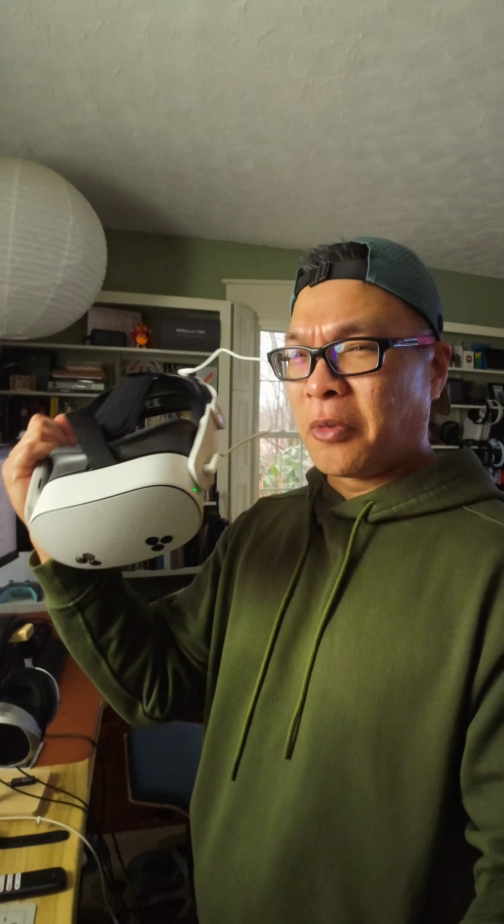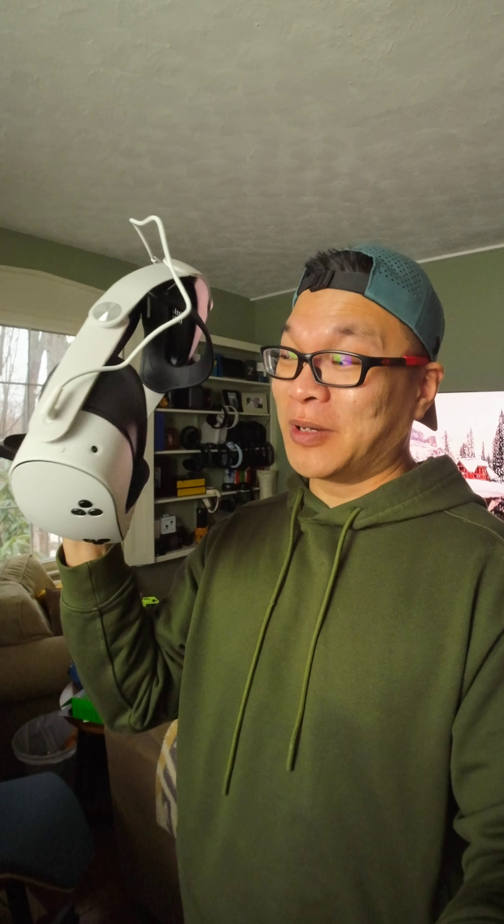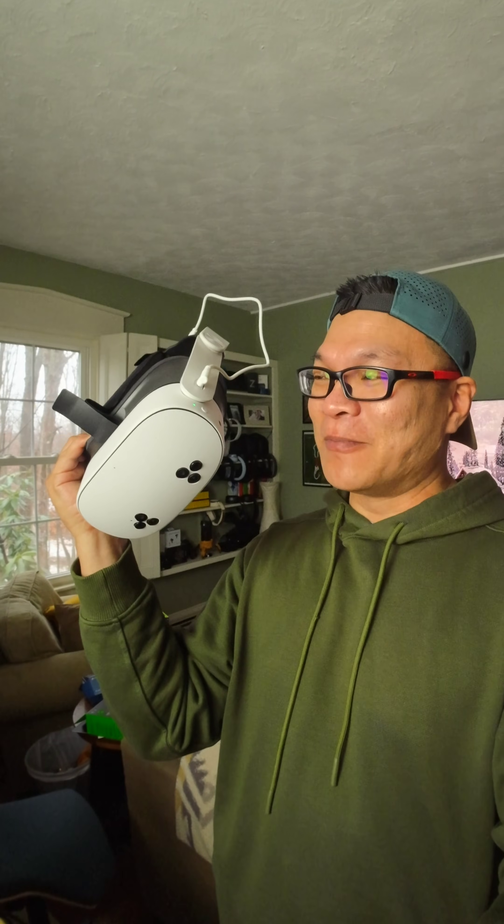One of the biggest things for me, and I think for most users, is the workout aspect. This is like a modern, better version of the Wii. I can get a solid cardio session just with boxing or even Batman — fighting through crowds is really a workout. Especially as the weather has gotten colder, this is a great way to work out when you can't go outside.